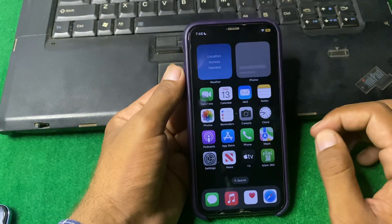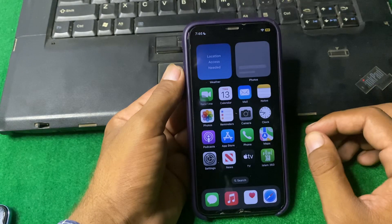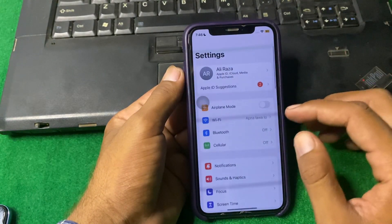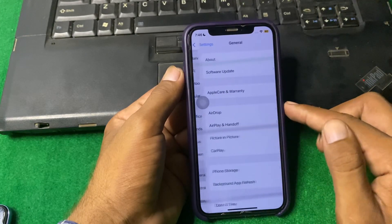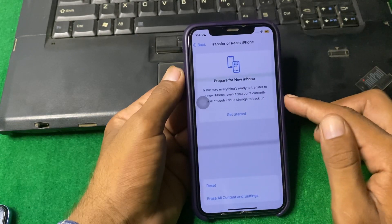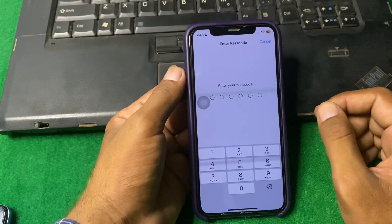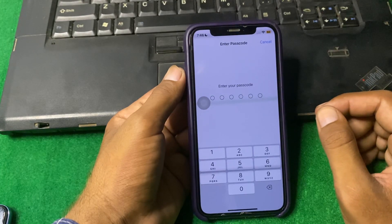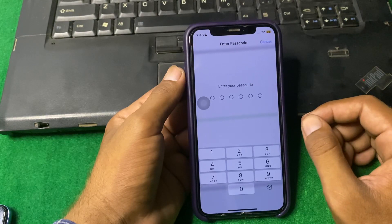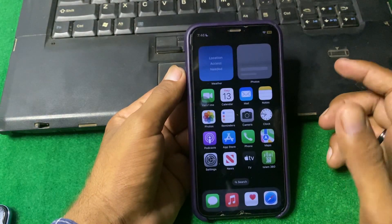If the problem is still there, I suggest you reset all settings. Open Settings, scroll down and tap on General, scroll down and tap on Transfer or Reset iPhone, then tap Reset, then Reset All Settings. Enter your iPhone passcode and reset all your settings. After resetting, hopefully your problem will be fixed.